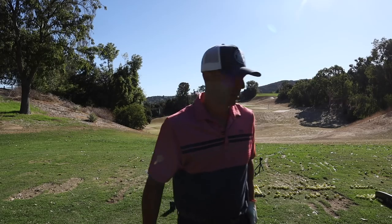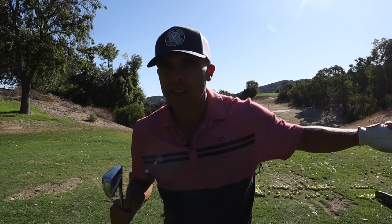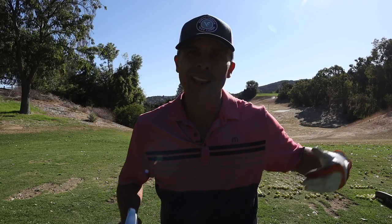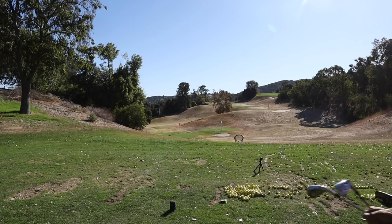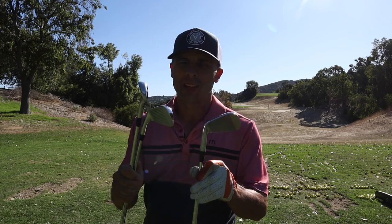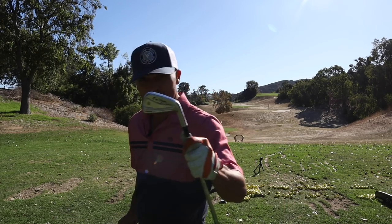I'll step up to the seven iron because I've got the seven iron in the AP2 we're going to compare to, and the T200 — so we'll compare seven, seven, seven. We got them all. Let's see which one feels and does the best. Starting with the Hogan.